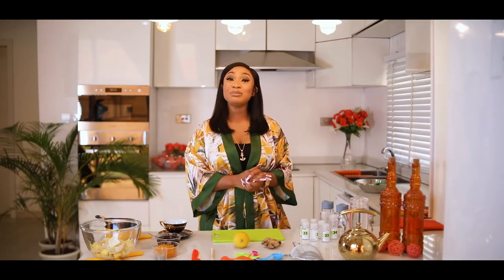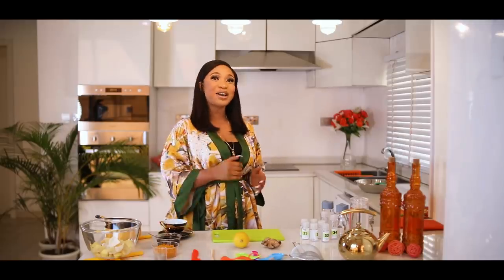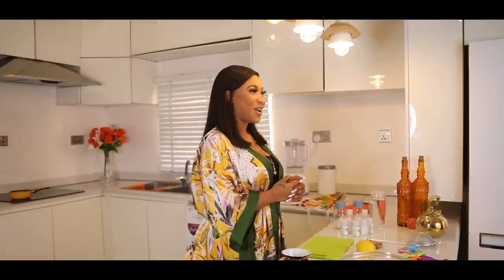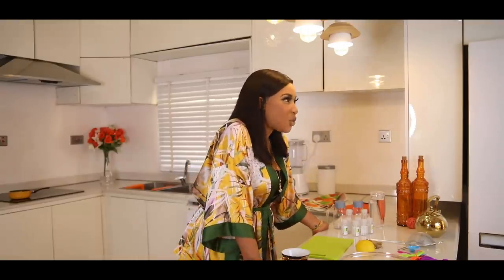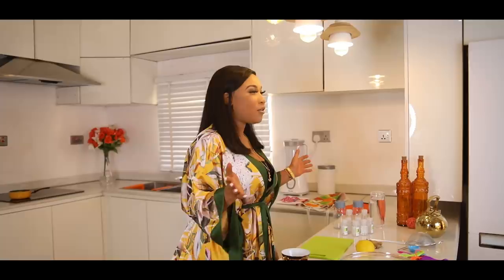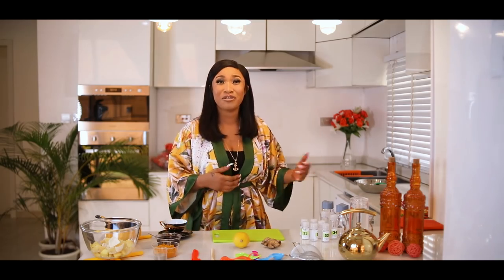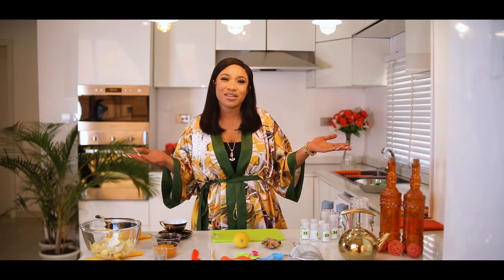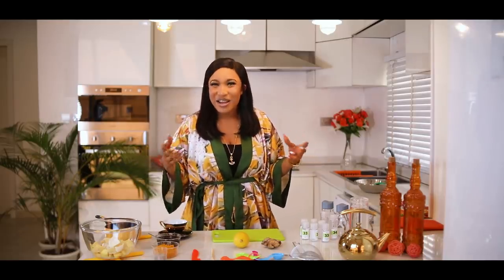Hello and welcome to my YouTube channel and my show DIY with King Tonto. For today's episode, I'll be teaching you how to make your immune system booster. We all know of the recent pandemic coronavirus, the regular flu, and so many other illnesses that could attack us.